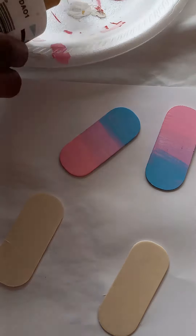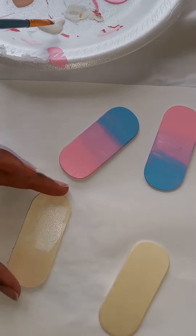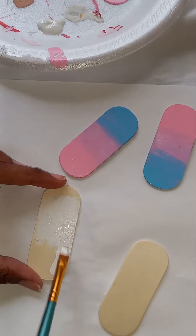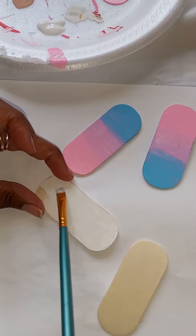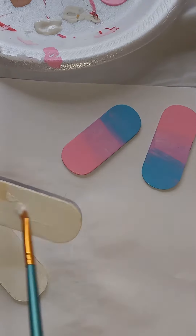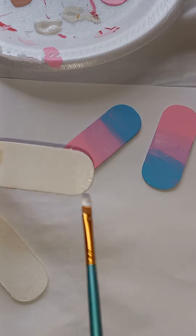Welcome back! Today I am doing these two here — I did those yesterday, so I'm doing these now. What I'm doing is coating with white paint for the base.